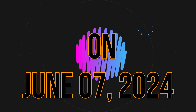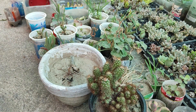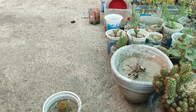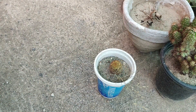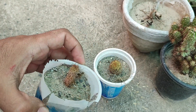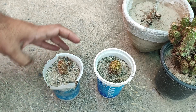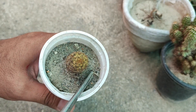On June 7, 2024, we will now see the results because a lot of days have passed. This is my first cutting. Now let me focus on the cutting result. Although we can't see any sort of good progress on the shooting side, we will try to search for roots. This is the one which was pressed, and I think it did not survive properly, because when it was pressed, all the stem cells were either shattered or killed.